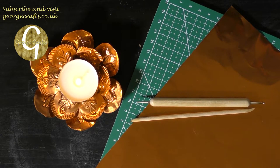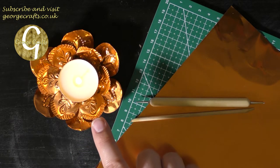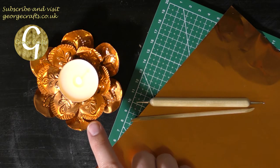Hey guys, what's up? Welcome back to my channel. My name's George and today I'm going to show you how I got on making the tea light holder from the Makerly Crafts subscription box from May.